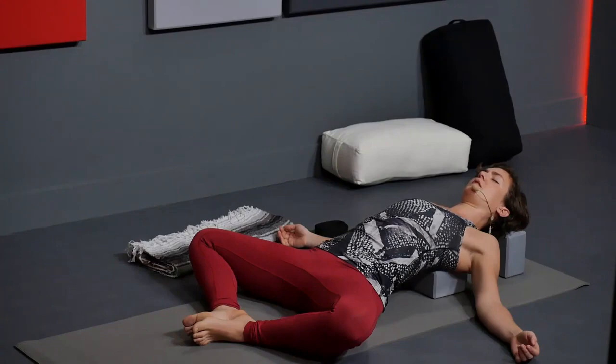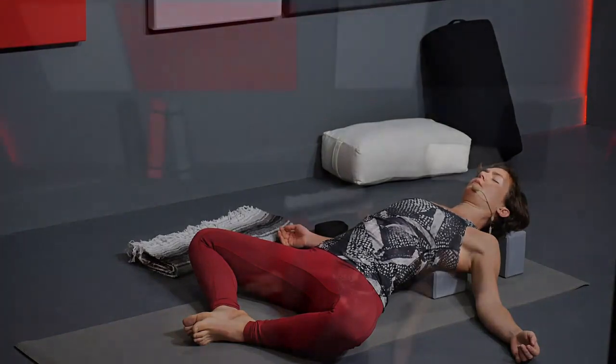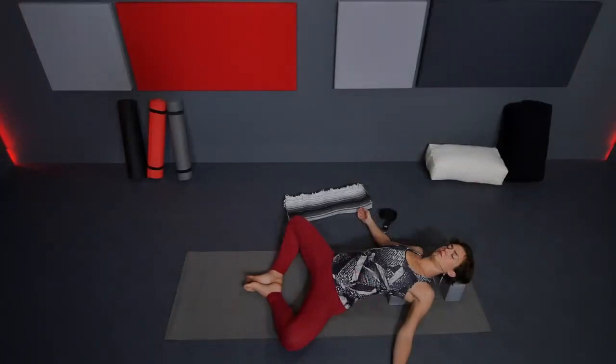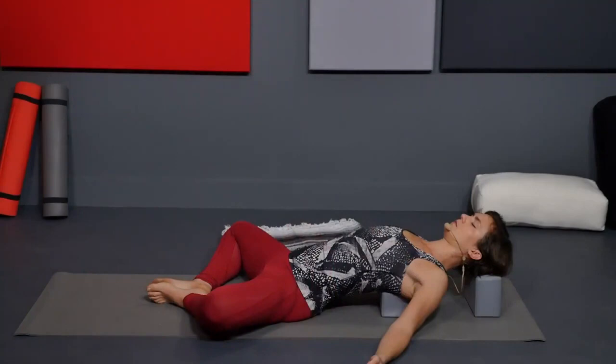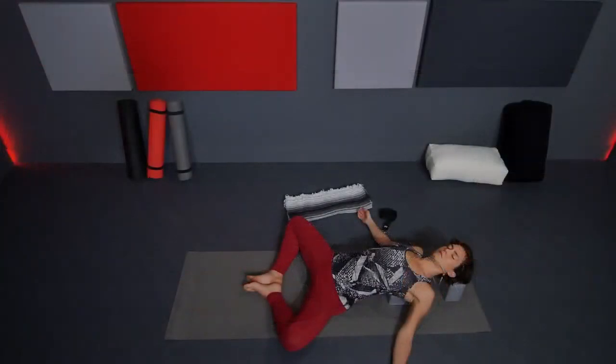Find total stillness and relaxation here, relaxing the muscles in your face. If you'd like to start to build some heat, you can introduce an ujjayi breath — that base-of-the-throat breath, coming in and out through your nose. Feel your chest expand as you breathe, opening up through that area.